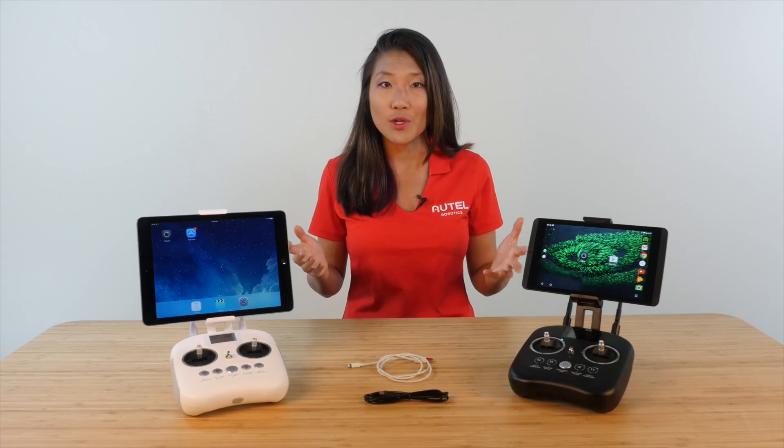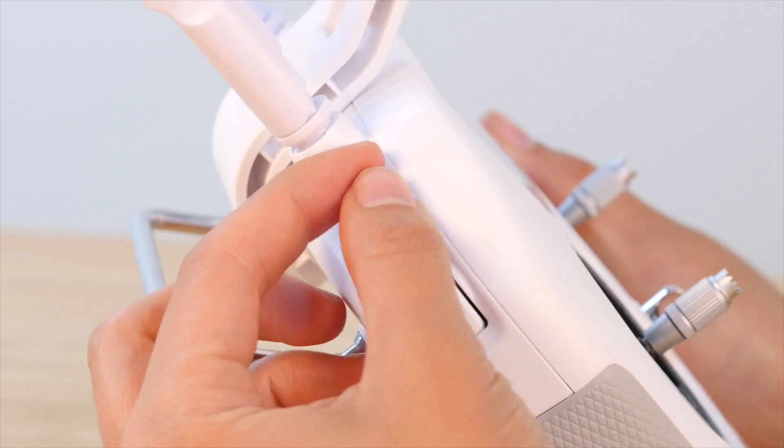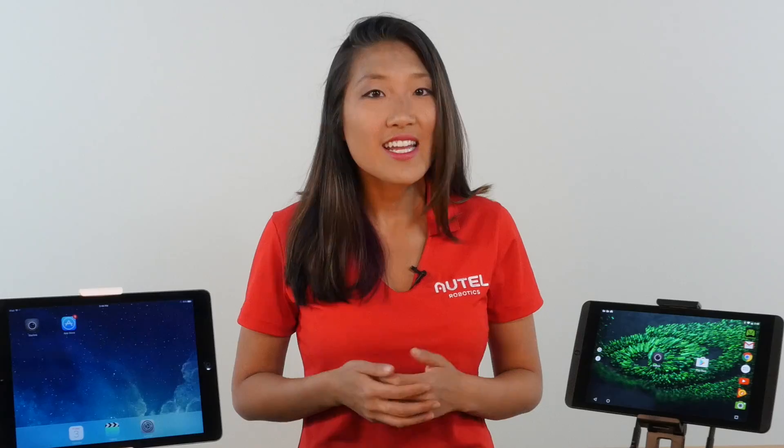If you have forgotten your password and need to reset the Wi-Fi settings on your X-Star, simply power up the remote controller and X-Star, then toggle your flight mode switch until you hear the controller beep once. This will reset the Wi-Fi settings back to default. You're now connected and ready for flight. Thanks for watching.